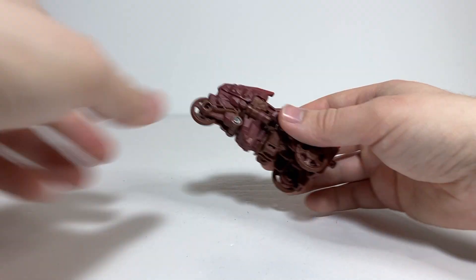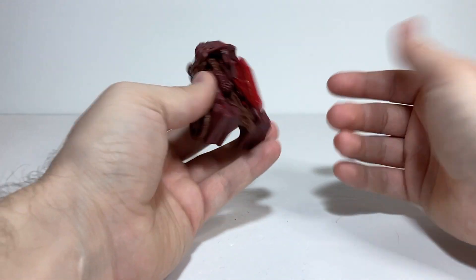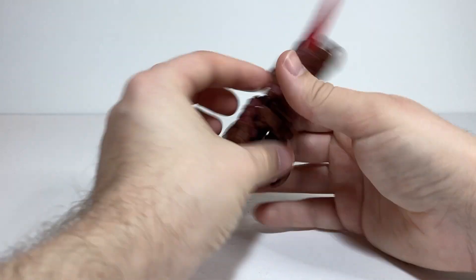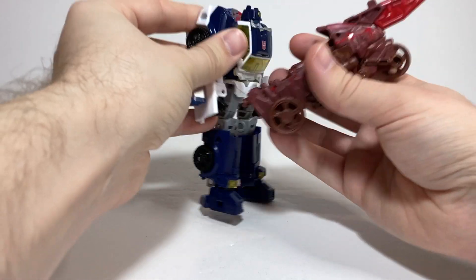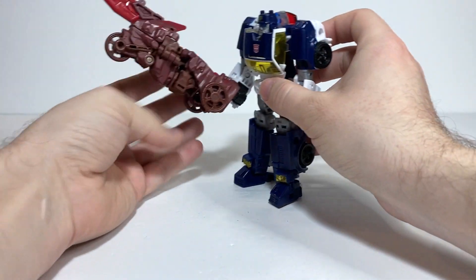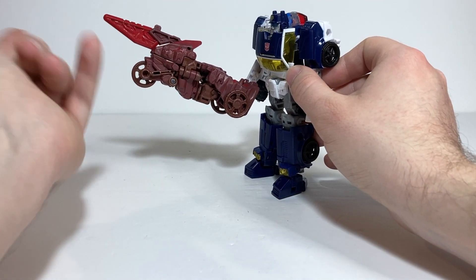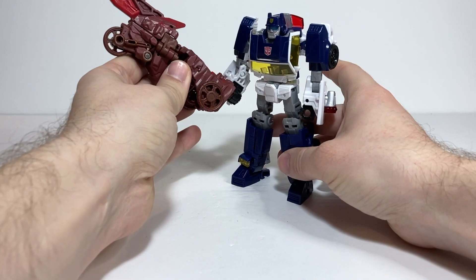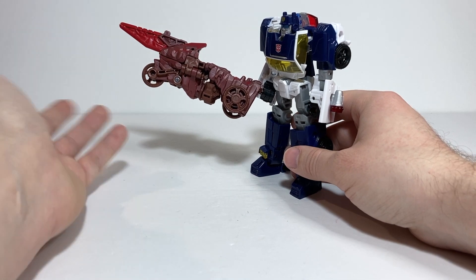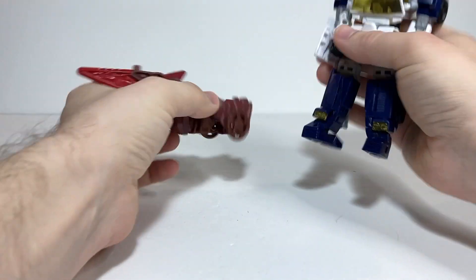To get on to transformation — his weapon is just the bit on top here. For the weapon mode, all you do is take the blade section and flip it forward till it clicks, and there's a peg in the back. You could have a figure like Chase hold him as a sword, even though the actual blade is way up high and half of it is covered by the wheel. It's not a good weapon mode — pretty much just the vehicle mode with the blade haphazardly stuck on top. But it's a thing you can do.